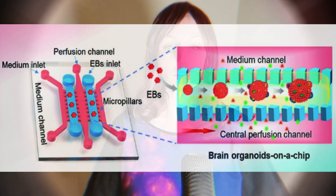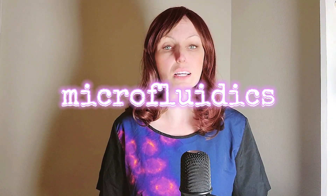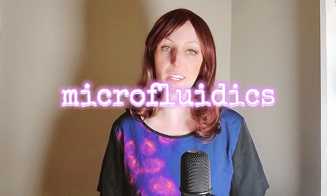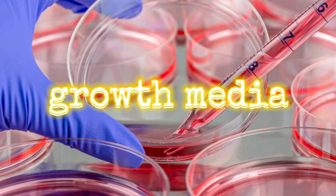The researchers designed a tiny chip device containing five parallel interconnected channels. Such devices that distribute tiny volumes of fluid to cells are called micro-fluidics. Two of the channels were used to grow the organoids in 3D. They did this by filling the channels with a jelly-like substance called matrigel that the cells were embedded in as they grew into organoids. The other three channels were used to deliver nutrient-rich fluids — these fluids used in the lab to grow cells are called media.